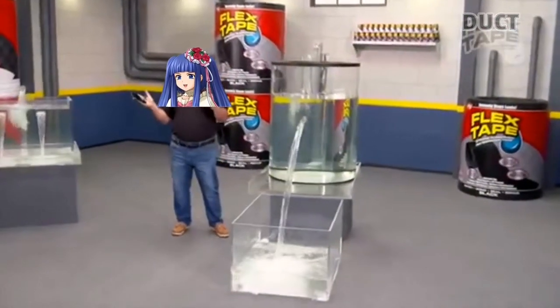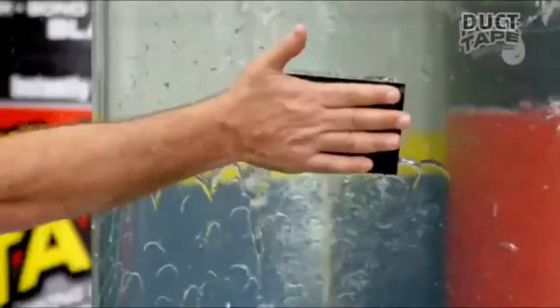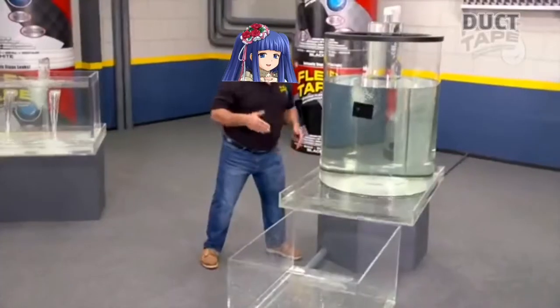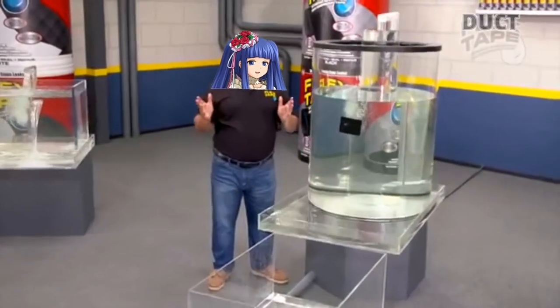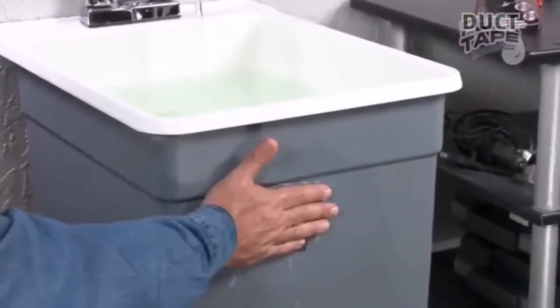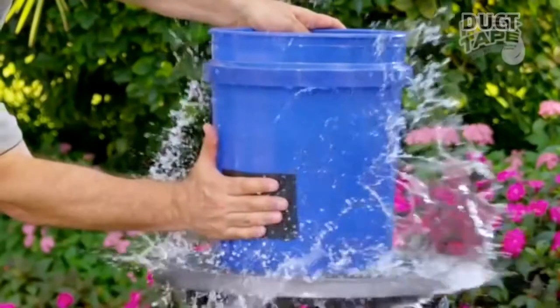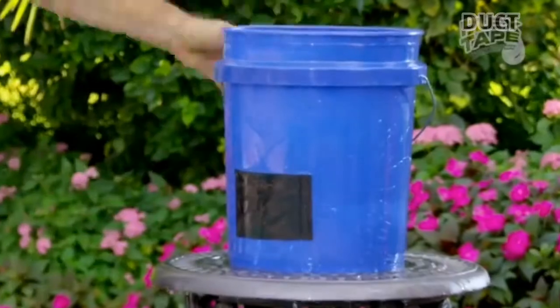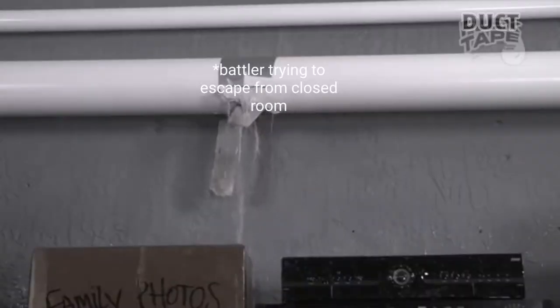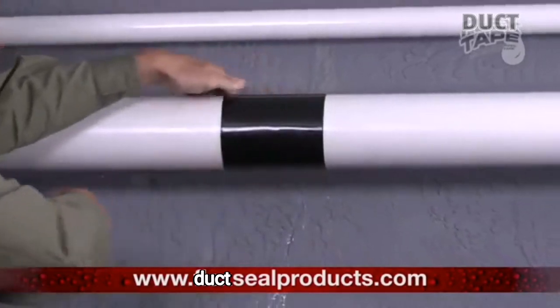The Super Strong Waterproof Tape that can instantly patch, bond, seal, and repair. Duct Tape is no ordinary tape — its triple thick adhesive virtually welds itself to the surface, instantly stopping the toughest leaks. Leaky pipes can cause major damage, but Duct Tape grips on tight and bonds instantly.